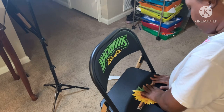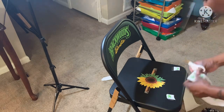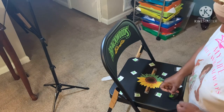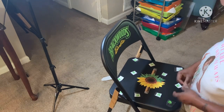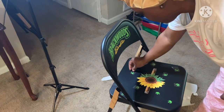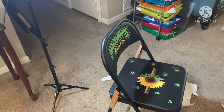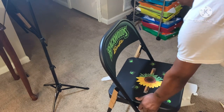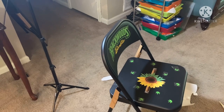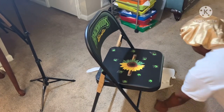Don't rub too much. I'm going to add some flowers — weed flowers — so I'm just going to put a couple of them on here. Before I put all of them on, I got some sunflower stickers too. I don't know if it's going to look right.